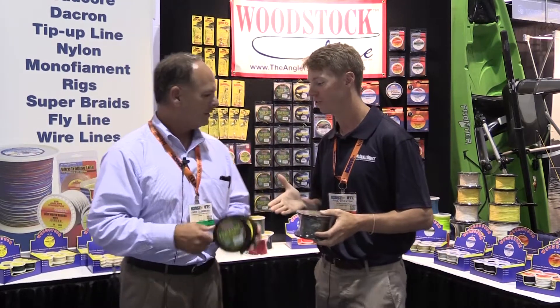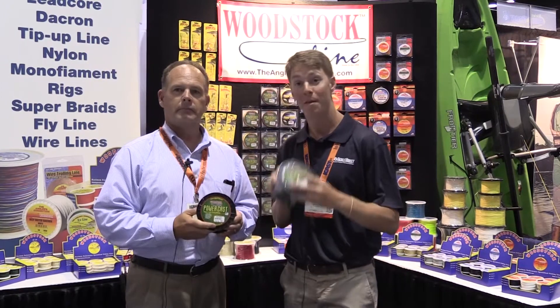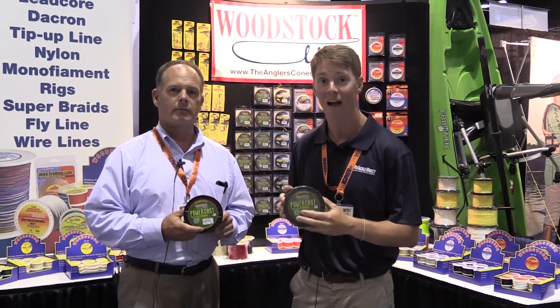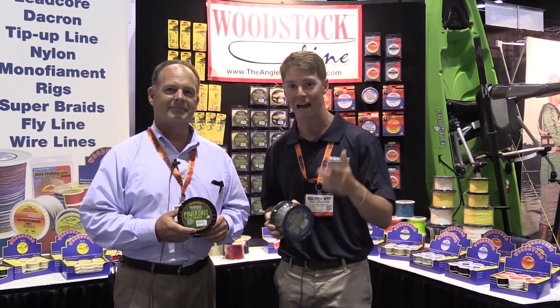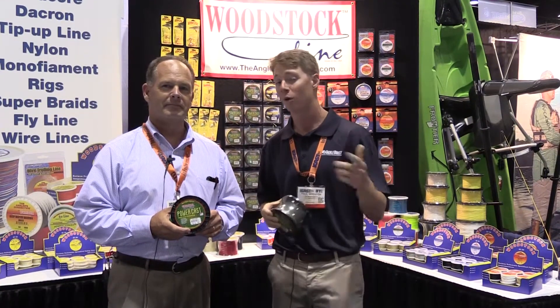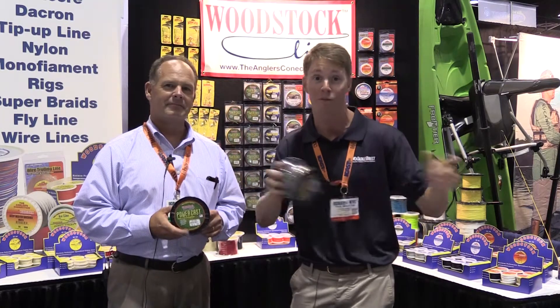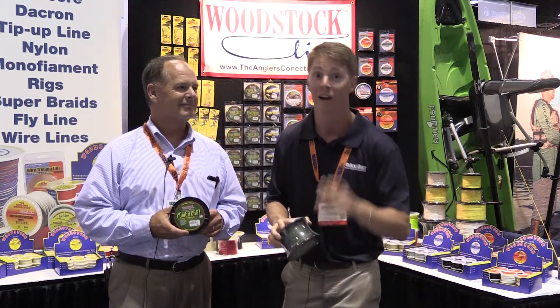This is really cool. Chris, thanks so much for showing this to us today. If you guys have any more questions on the PowerCast Braid by Woodstock, you can check it out on our website, TackleDirect.com, or you can call the phone number on the screen and speak to one of our product specialists. We're live at ICAST and we're going to keep checking out braided line, lures, rods, reels, and all sorts of other products. Stay tuned.